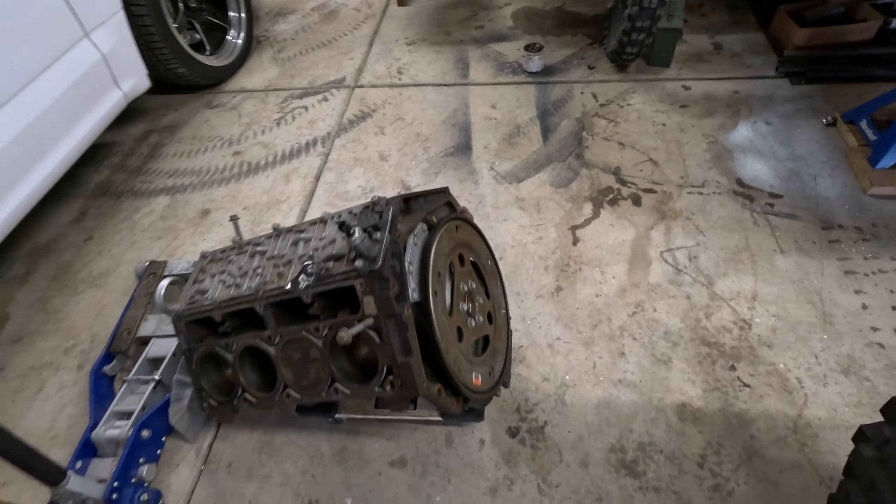Here's the 5.3 - got this from a guy I know. He gets these motors when they have the AFM/DOD failure, so I got this one for I think $200. Gen 4 iron block 5.3 - the cylinder walls are in awesome shape. It spins over freely, doesn't lock up anywhere. As long as the cam slides out and there's no cam bearing issues, I'm going to call this a win. I'll know that today because I'm going to build the stand and get her all cleaned up. I haven't run into a cam bearing issue on the Gen 4 yet - ran into a couple on Gen 3 stuff.